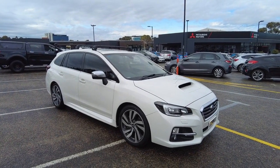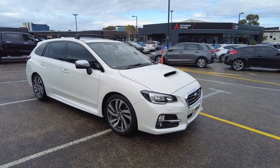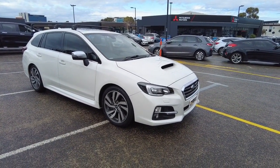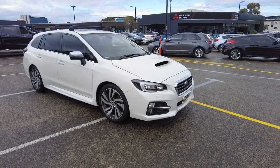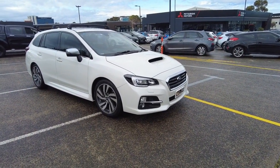G'day guys, this is Raj here from Berwick Mitsubishi. Today I bring you a 2016 Subaru Levorg. This is the 2.0L, and this car is an all-wheel drive car.